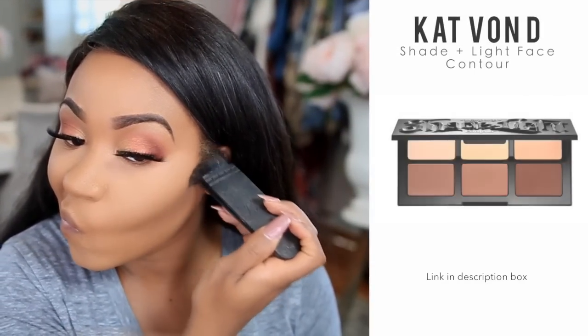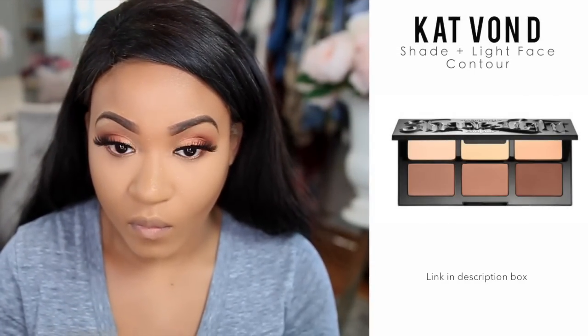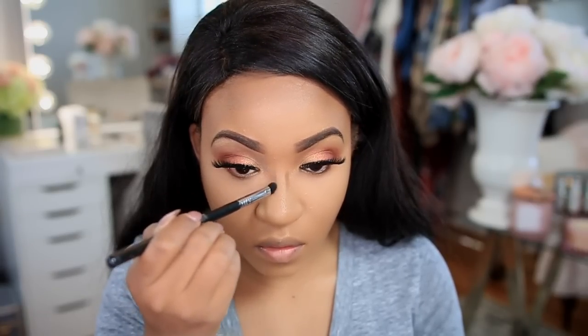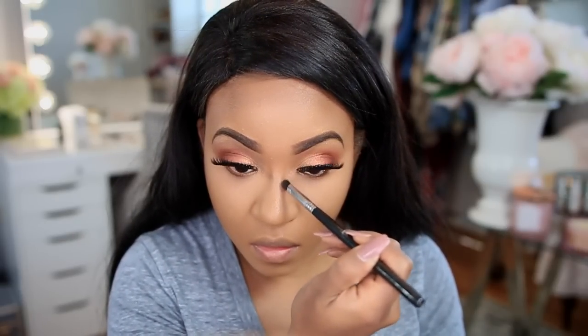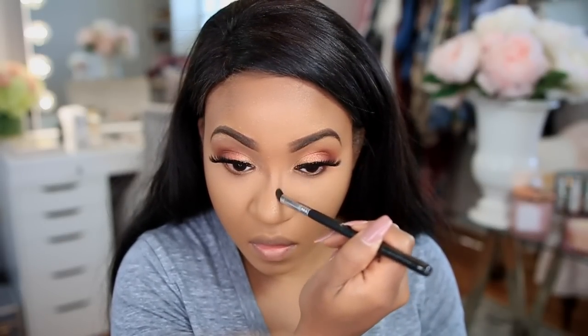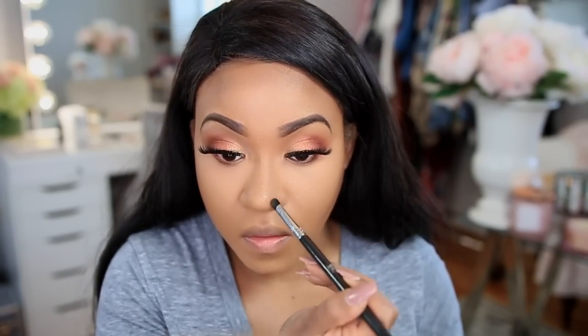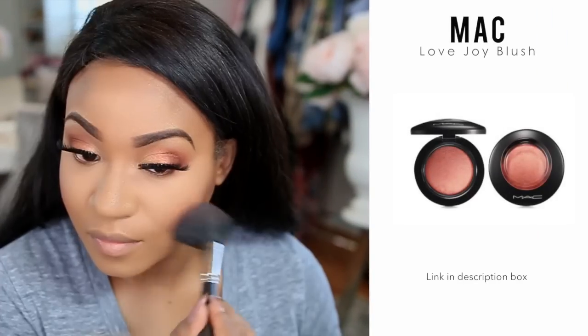To contour I'm using the Kat Von D Shade and Light Face Contour Palette. I absolutely love contouring with this product and with the NARS ita brush — if you haven't tried it, you have to. Now I'm contouring a little bit down the sides of my nose. I try not to apply too much powder — I've been butchering my nose contour — so I use just a little for a really nice, natural look.